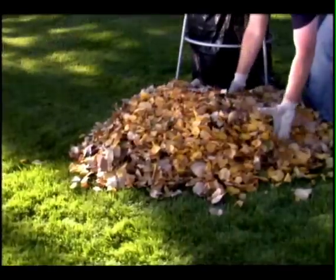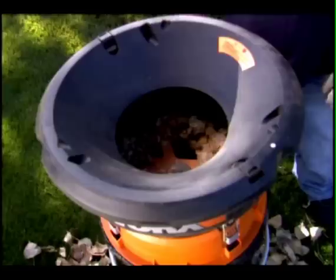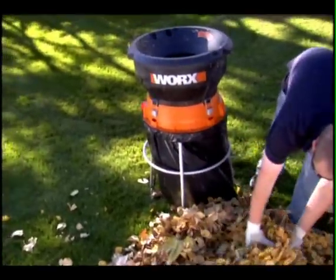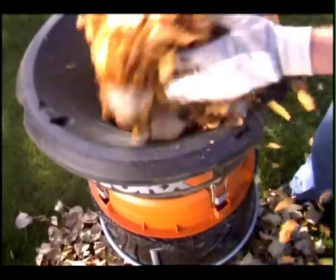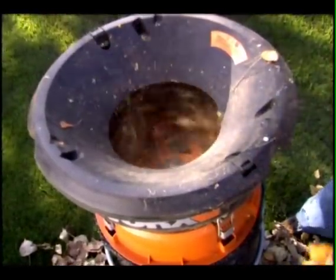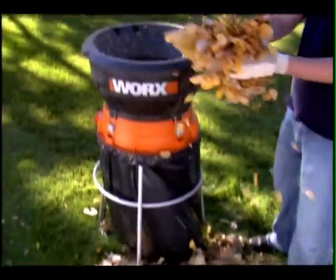With a powerful 13 amp motor delivering 8500 RPMs, you can mulch up to 53 gallons of leaves per minute. Acres of dried leaves can be collected and pulverized into manageable mounds in practically no time at all. The Works Leaf Mulcher features the Flexiline bladeless mulching system that cuts with heavy duty grass trimmer line rather than dangerous metal blades to safely mulch leaves and debris.